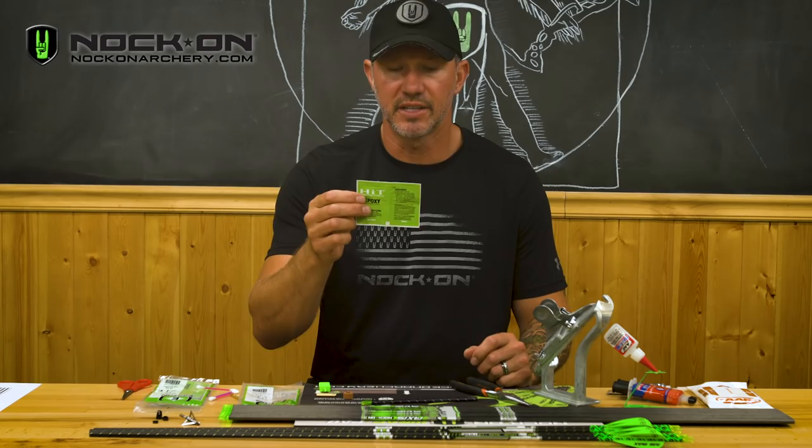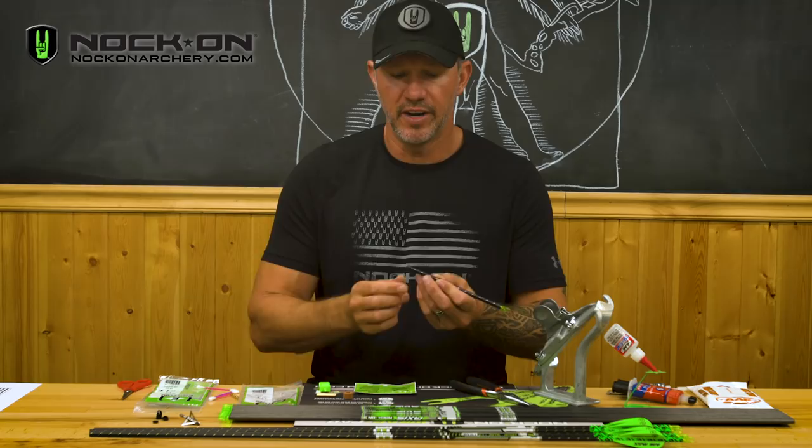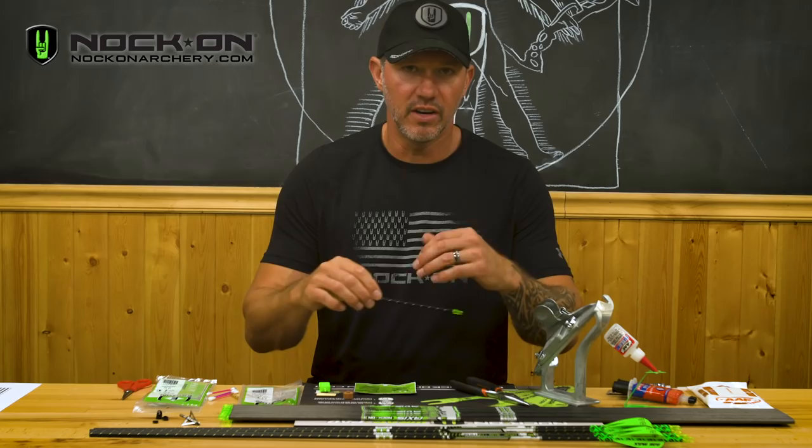Once you've cut all your arrows, start out by taking a q-tip and some alcohol and properly cleaning the inside of that arrow shaft completely. Once you've cleaned every shaft, go ahead and set them down and let them dry for about five minutes.